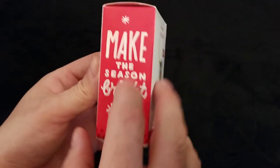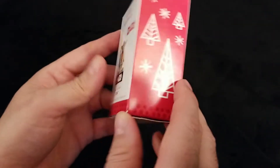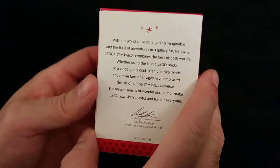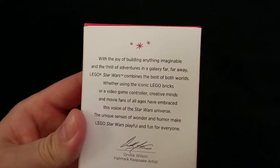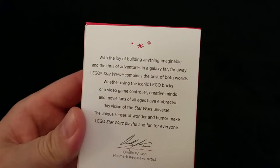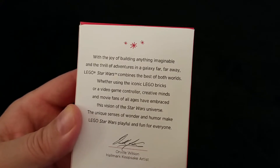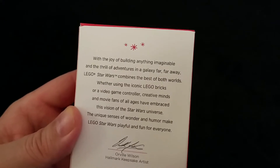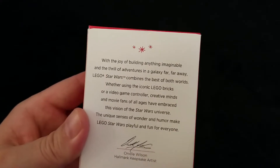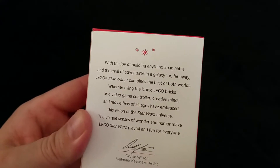Again this year they started putting more seasonal designs on the box and printed the year on the top. Let's go ahead and read the back: 'With the joy of building anything imaginable and the thrill of adventure in a galaxy far far away, Lego and Star Wars combines the best of both worlds. Whether using the iconic Lego bricks or a video game controller, creative minds and movie fans of all ages have embraced this vision of the Star Wars universe. The unique sense of wonder and humor make Lego Star Wars playful and fun for everyone.'